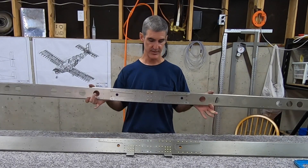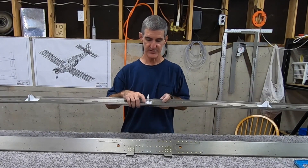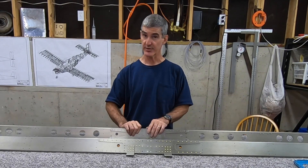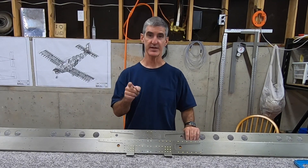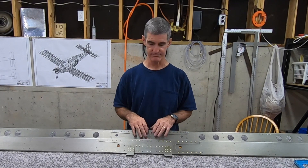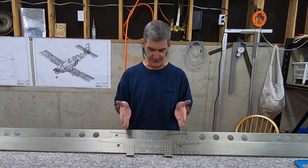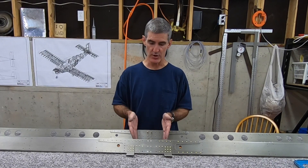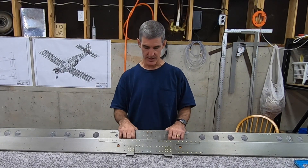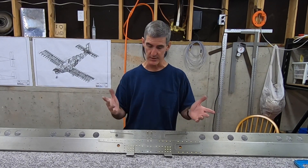I got the rear spar riveted together - the doubler's in place, the hinge brackets are riveted in place, and the inboard hinge bracket with the bearing in it is bolted in place. I haven't torqued these down yet - I've got a sticky note in the plans to remind me to come back and do that. I'll have access to these pretty much forever since this is on the inside above the tail cone. It'll be covered by fairings way down the road, but even then you'd want to be able to take the fairings off and inspect them, so I'll be able to torque these down whenever.